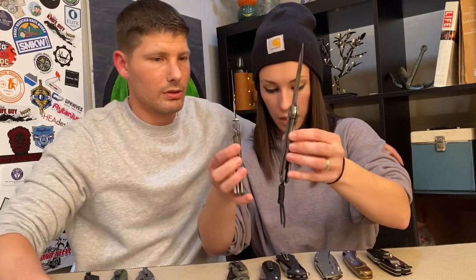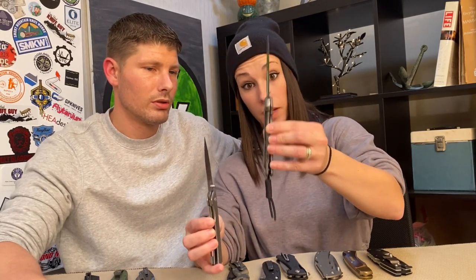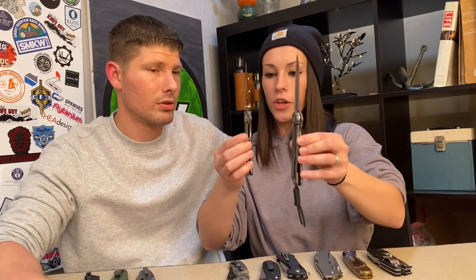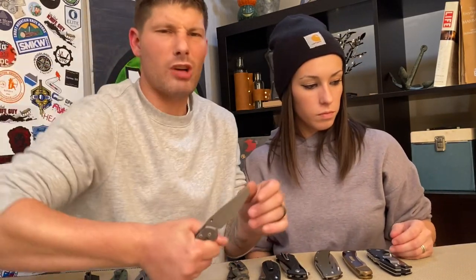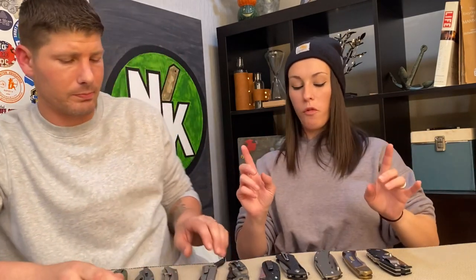If you're deciding between a steel insert versus full titanium on steel, it comes down to: would you rather have it be a little stronger and deal with some lock stick, or do you prefer the smoothest lock bar action? You're not sacrificing so much that it really matters. At the end of the day it's an easy, one-handed deployable and closeable knife either way. If you go full titanium on steel, look for a maker who does it well — like Chris Reeves, who patented the entire lock.